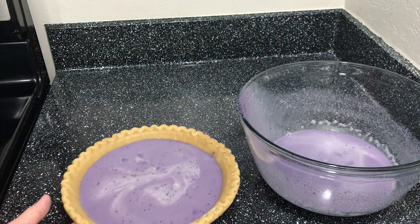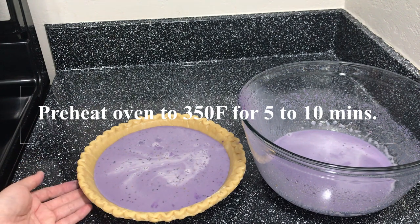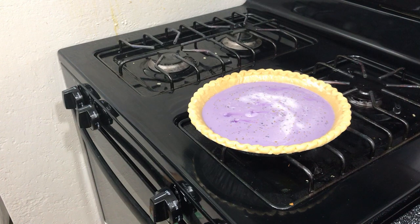Now, we will preheat our oven to 350 and we will bake our purple yam pie for like 50 minutes to an hour. Of course, we will be checking if it's already cooked by using a toothpick. Our mixture is ready to go in the oven.